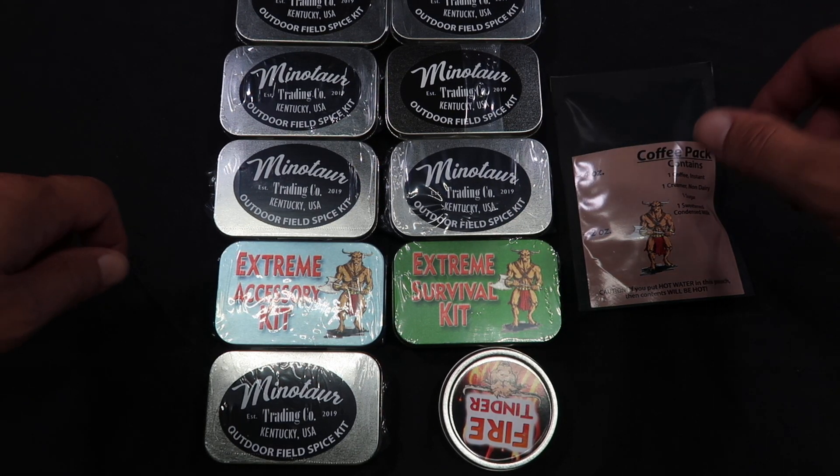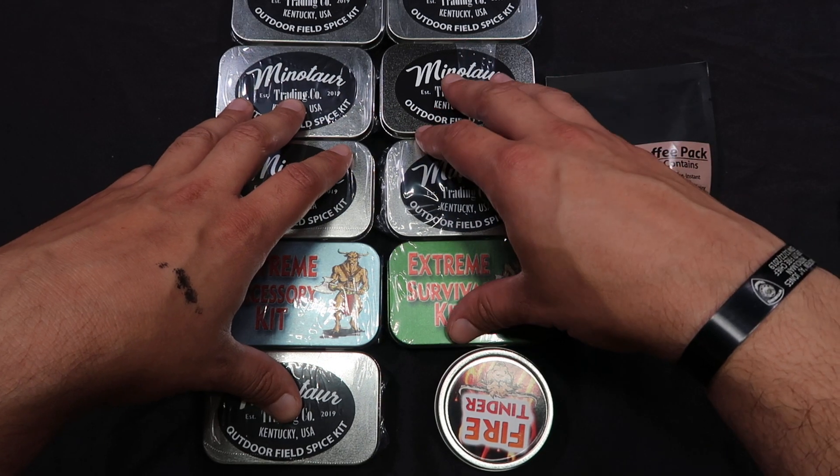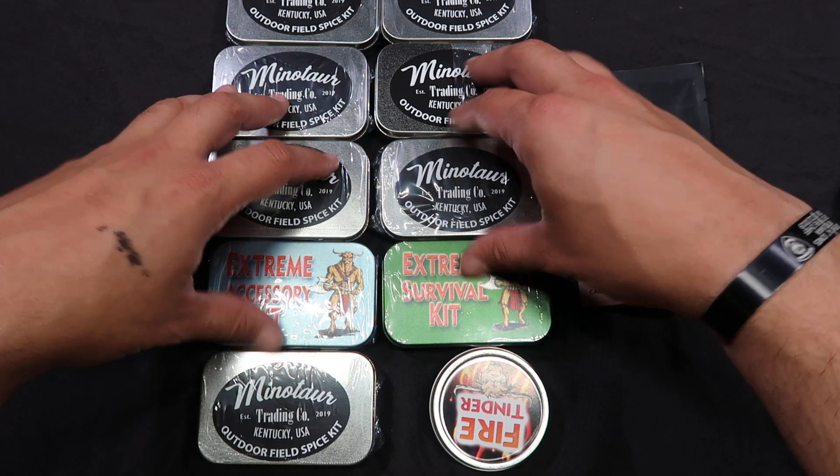Hello everybody and welcome back to Zach's MRE Review channel. As you know, we're in a series of videos here looking at the Minotaur Ration, Minotaur Trading Company, the Poseidon Ration.